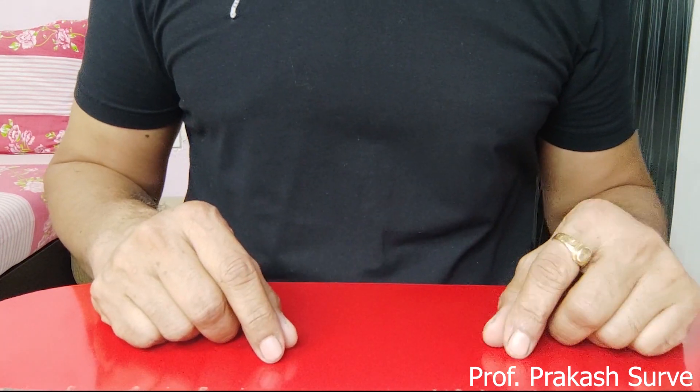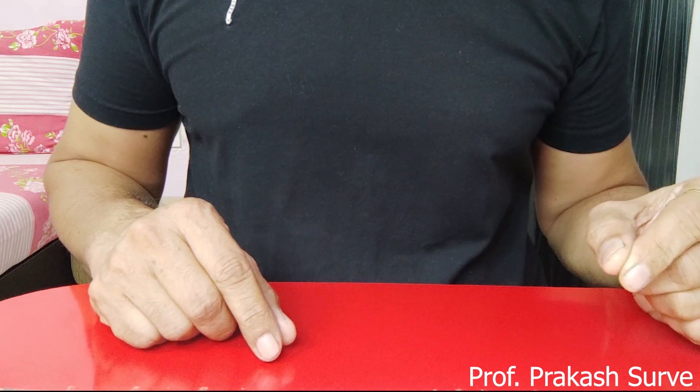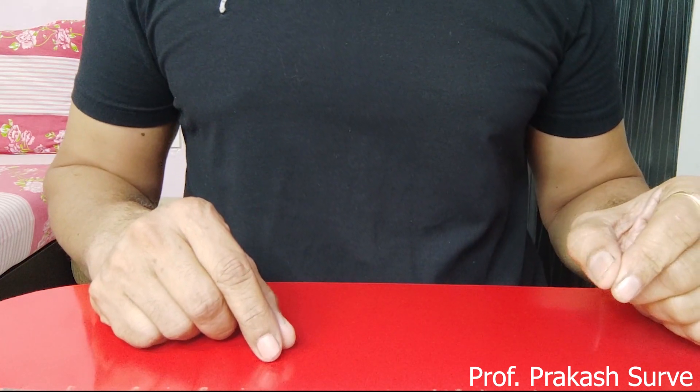Welcome, dear student, to my channel. Today we will see the experiment of separation of plant pigments by paper chromatography, for which the requirements are as follows.